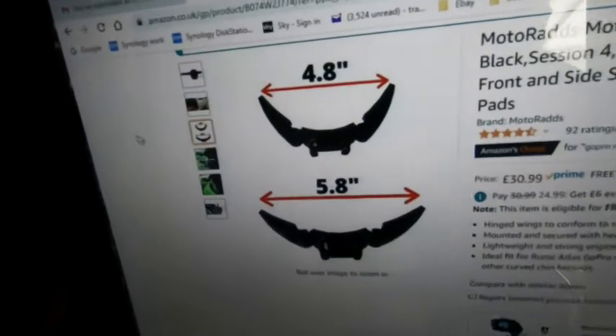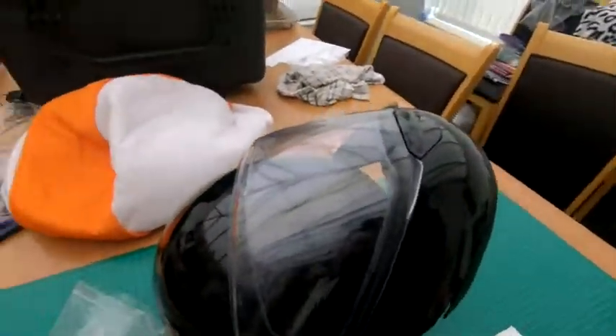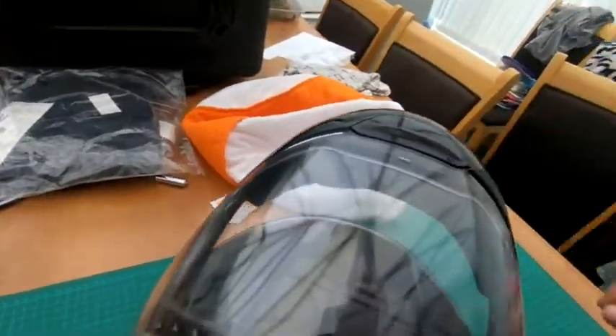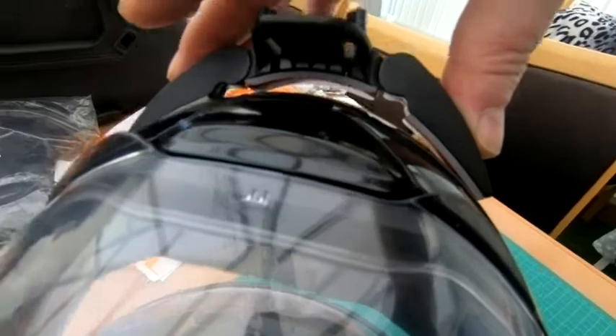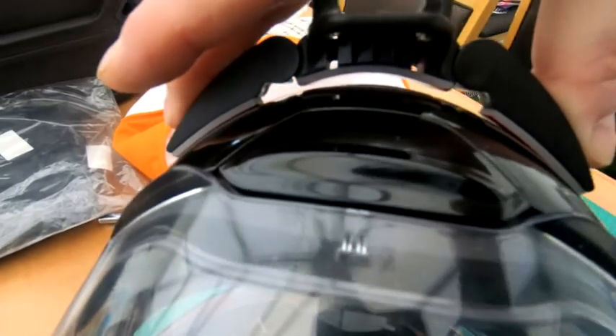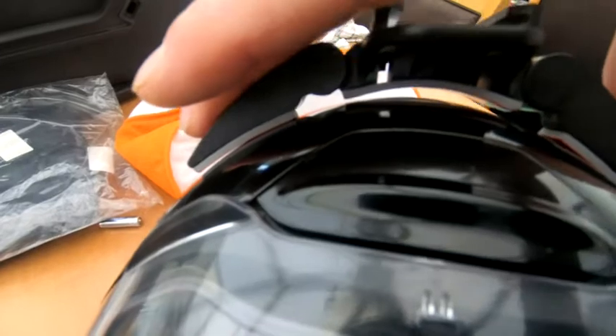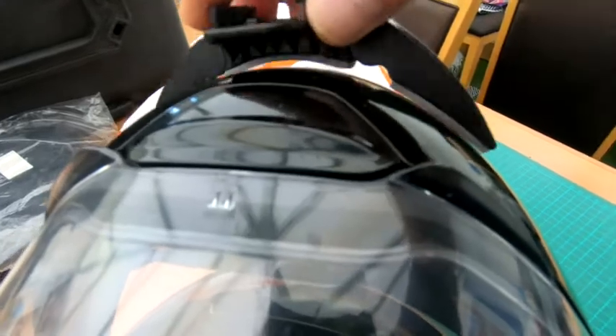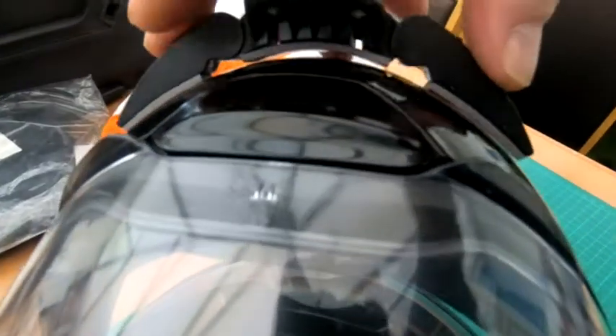That gives you some idea of the maximum extents that it can move out to. The fit — not the easiest thing in the world to show this, and having a black helmet doesn't help. Maybe if I put that white background behind there. If I hold this flush to the C4 — you can see there is a bit of a gap there, but it is retained quite well by the wings. At the centre point there's a little bit of an air gap. The profile's not perfect.